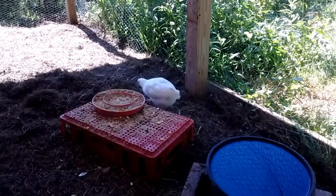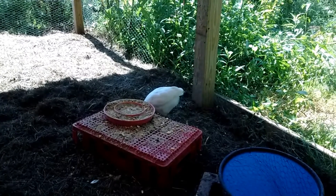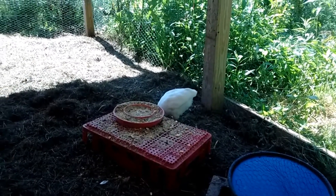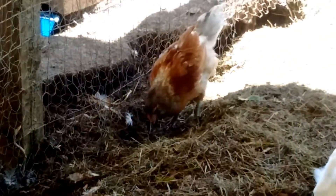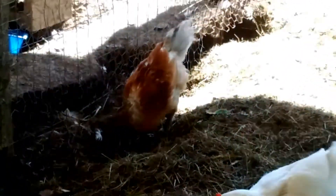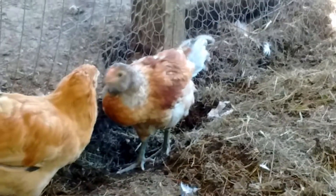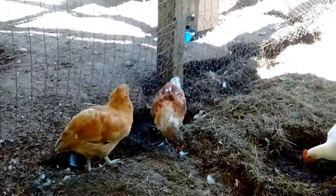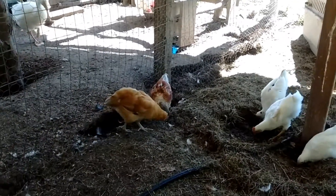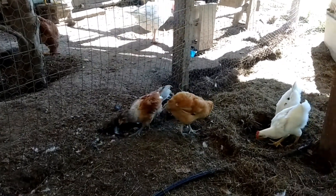That is a White Rock, purebred — we have three of those. I believe one is a boy and two are girls. Then we have the full-on Arcana babies — there are three of those. I think one of them is a boy, and I think one of the others is also a boy, and one is a girl. The lightest-colored one is a girl.